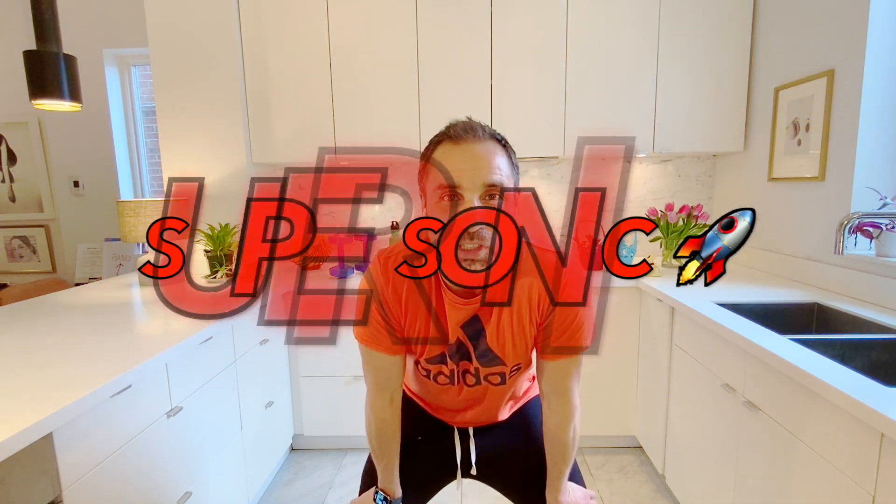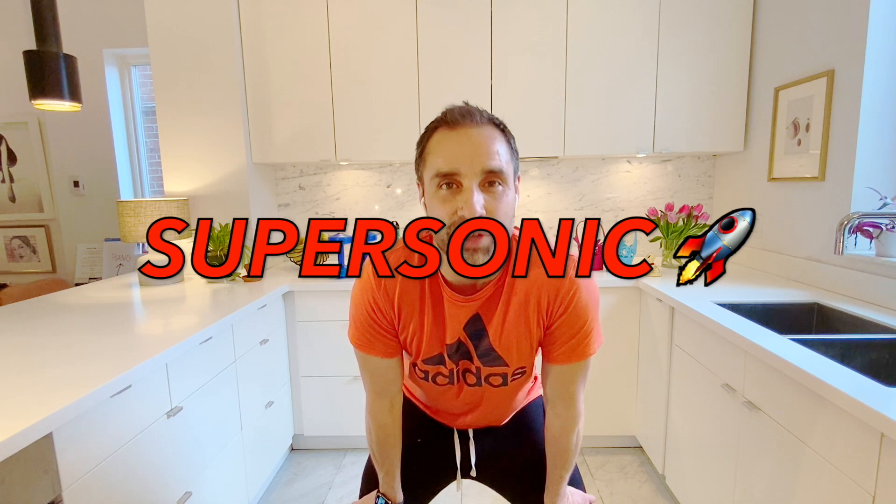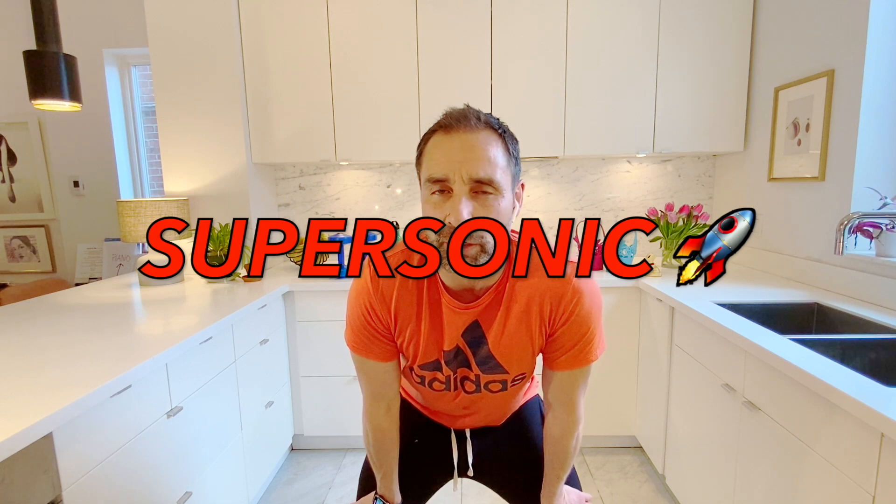Oh my goodness — seven sets! That puts you in the supersonic level. You did it, congratulations! Hope you liked today's workout. Remember, you can always come back and do it again. The minimum is three times during the week — Monday, Wednesday, Friday often works for a lot of people. You could do it more, but try your best, do your best. And remember, let's make fitness fun!